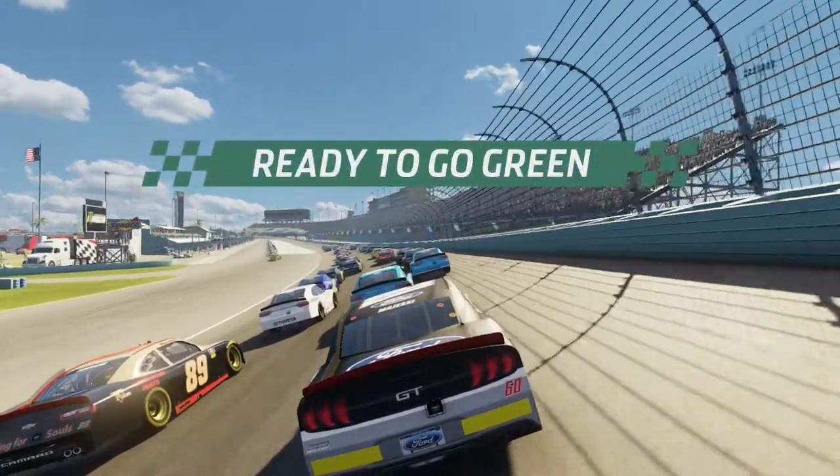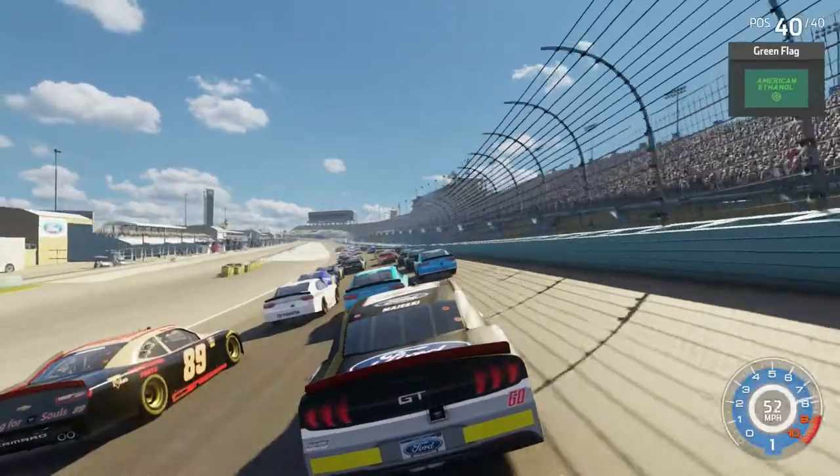All right, coming to the green, be ready — green flag, green flag.